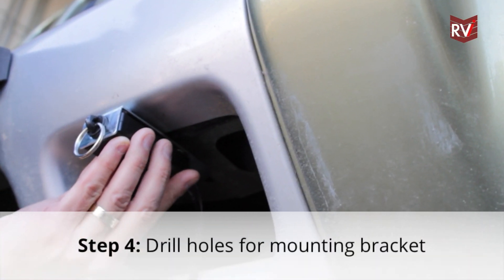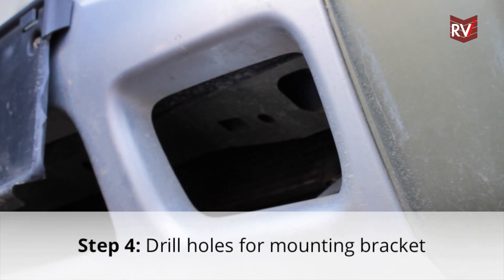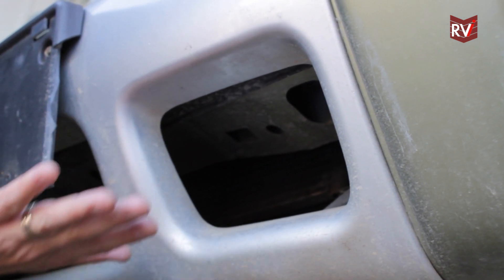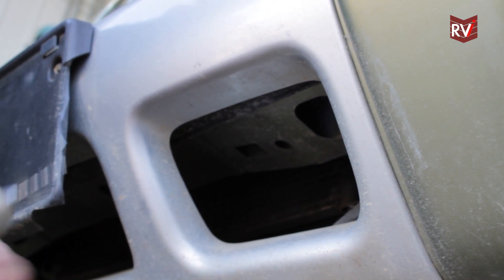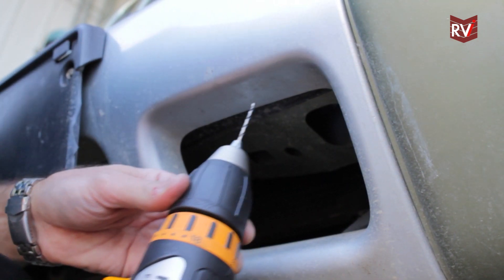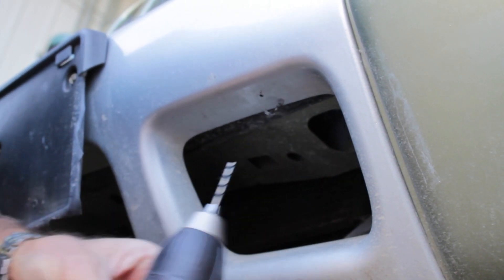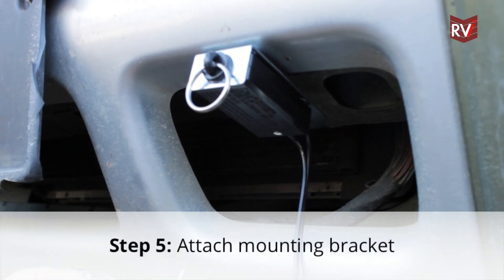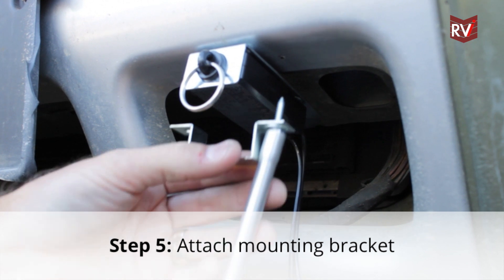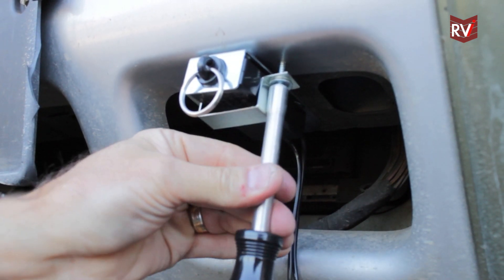Once you've marked the holes for the breakaway mounting bracket, we need to remove the breakaway out of the way so that we have room to drill the holes. Since we're going into a plastic bumper, we're just going to use a 1/8 inch drill bit and drill holes through the plastic where we marked our holes. Now that we've drilled our 1/8 inch holes, we need to attach the bracket using the two sheet metal screws supplied.